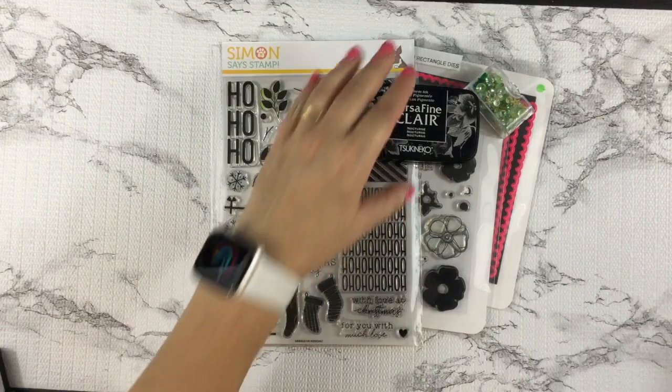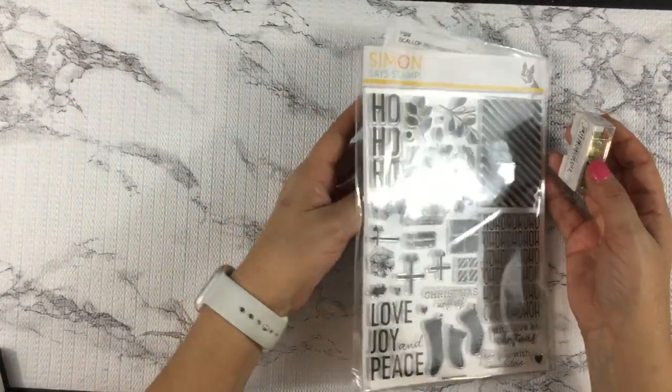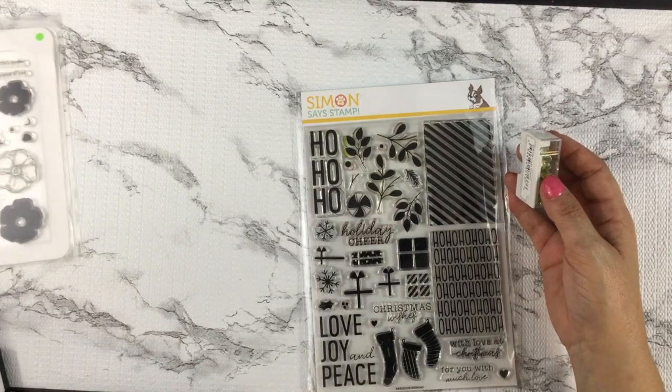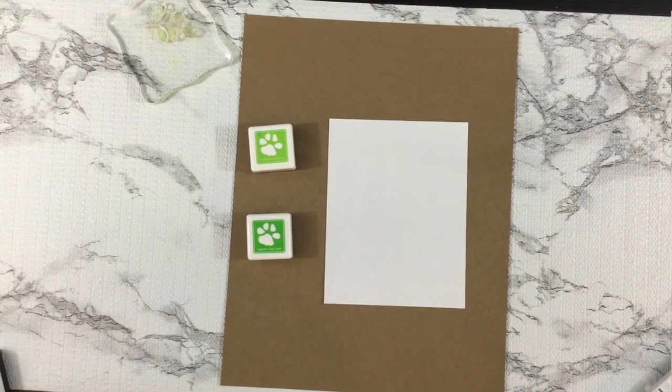My plan is to make my own background paper using the leaf images on the stamp set. I'm going to do shadow stamping with those images.